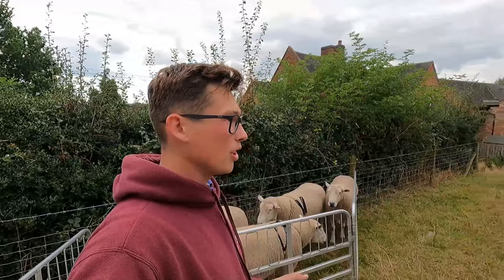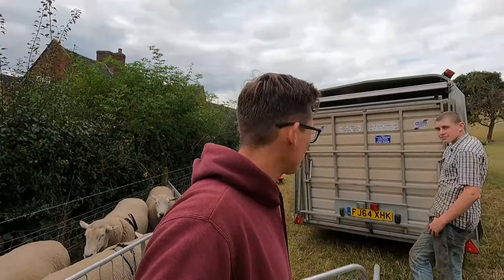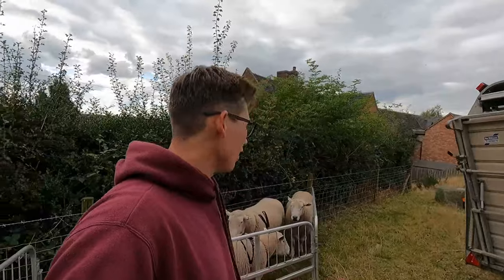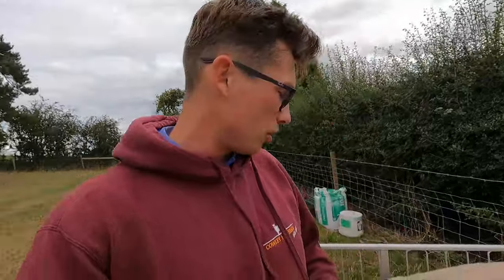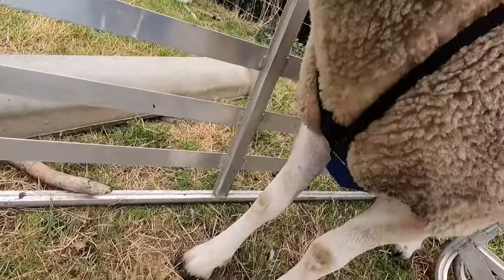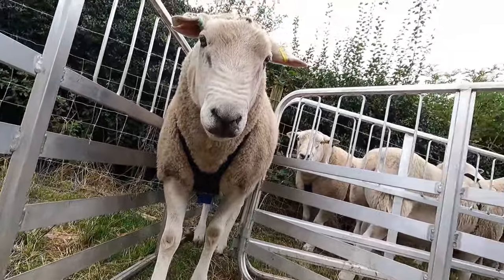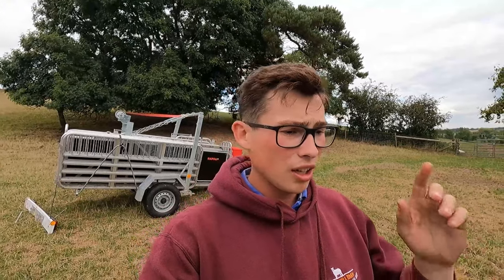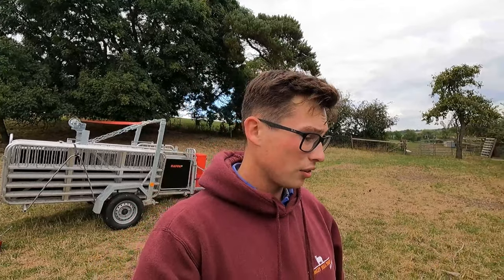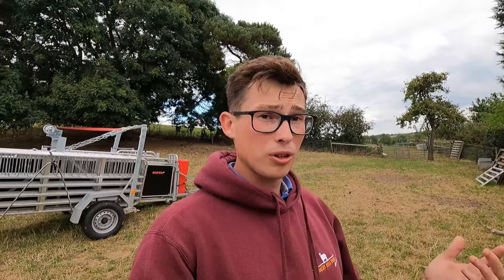That's them all harnessed up. Hashtag is going in with the ewe lambs. Joseph's kindly backed the trailer up. What I was just doing with the harness is making sure the rattle is down the middle — like that one — because if it's to one side it'll rub them. When tightening up, we make sure it's even and not too tight and not too loose: too loose and it'll rub, too tight and it'll restrict them and they won't work. We'll load these up now and off to the ladies.